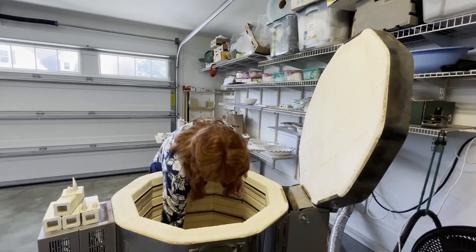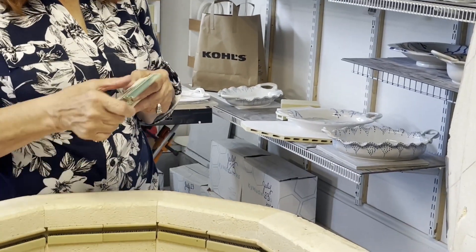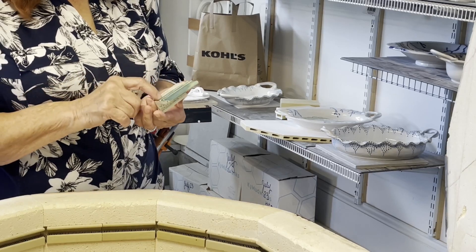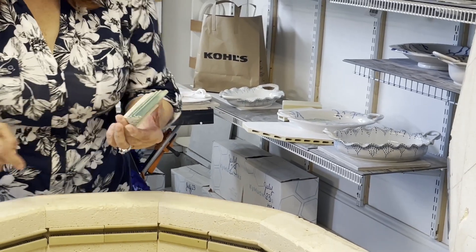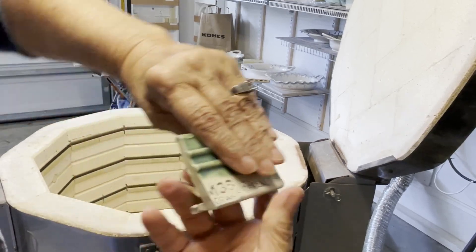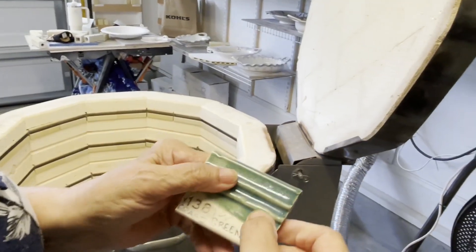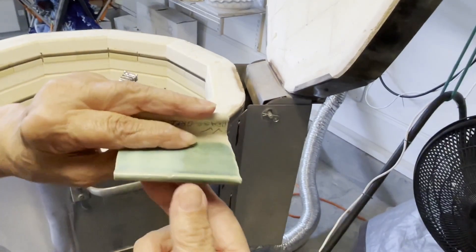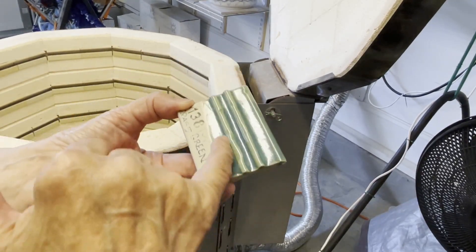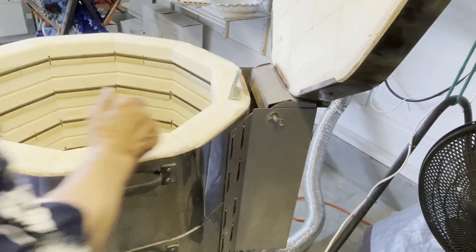I have some test tiles of new glazes I purchased. This is a full cone six. This one is called Grass Green — I think it's an Amaco color. So this is one coat, there's two, and then three coats. I think three coats is kind of pretty, but not as glassy as I would like. It has a little orange peeling — can you see that? There's a degree of orange peeling and I don't care for that.